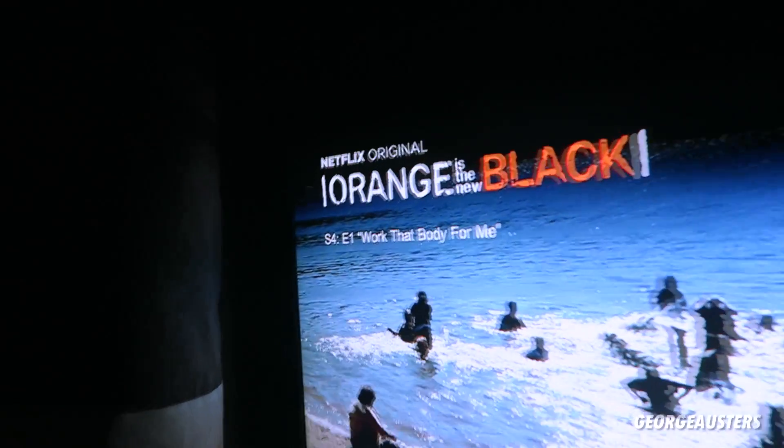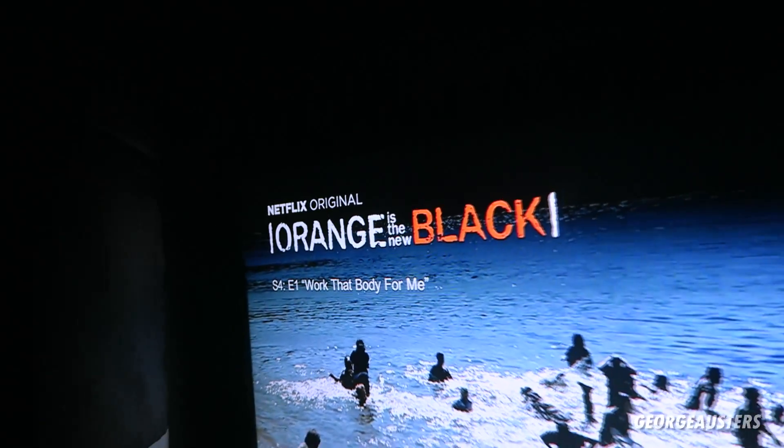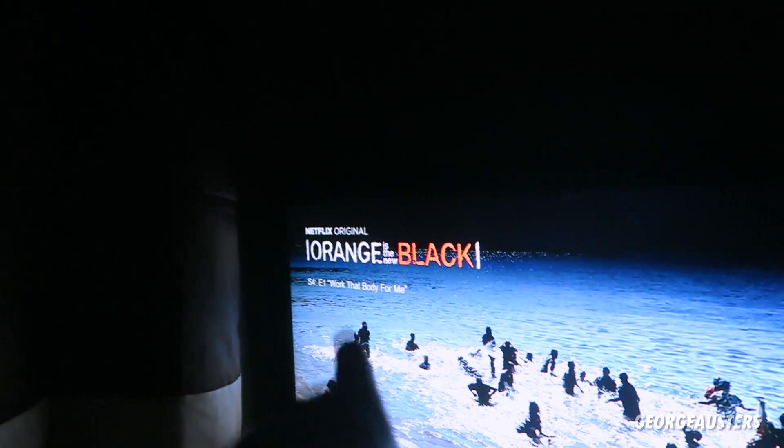We are back home now. Had a nice little dessert out at Creams and we're just about to watch some Netflix. Orange Is the New Black, season four — it's back on guys. I might have a little something else to eat, but only something small.